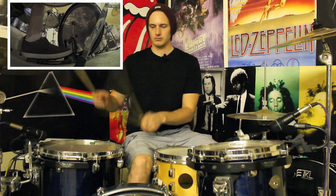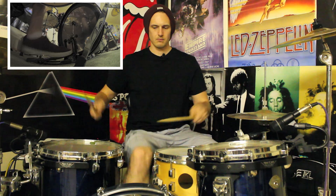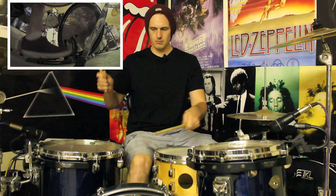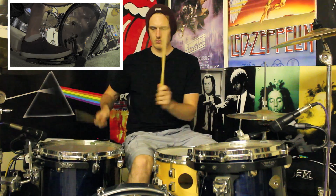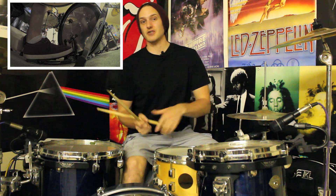Let me try that again. Three, E, and uh — four, E, and uh. I'll do the same as I did with beats one and two. So if I now add the kicks on the E of beat four it's going to sound like this.